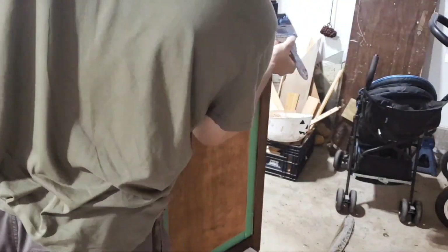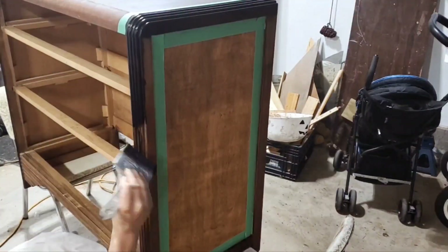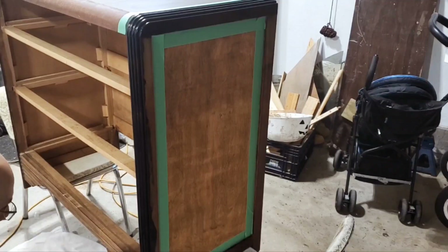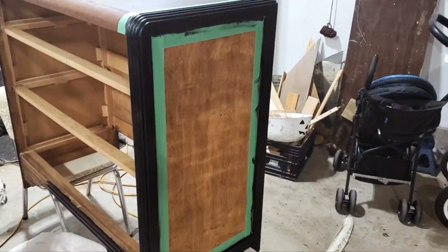We're using Coal Black by Fusion Mineral Paint. We love using this color on art deco pieces — it really works for the style and helps complement the piece while emphasizing the natural wood grain even more.